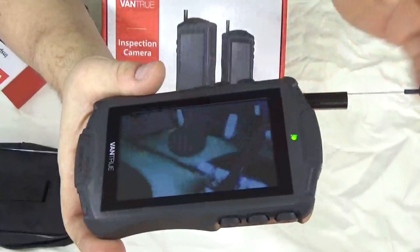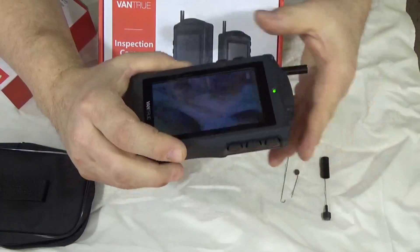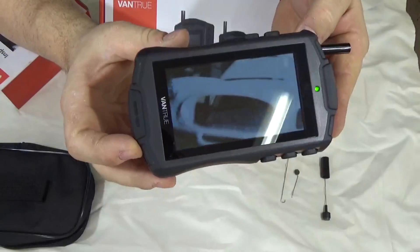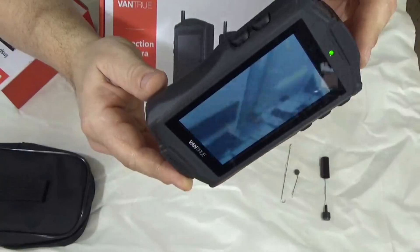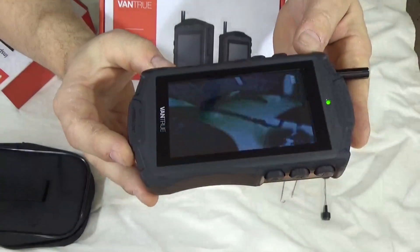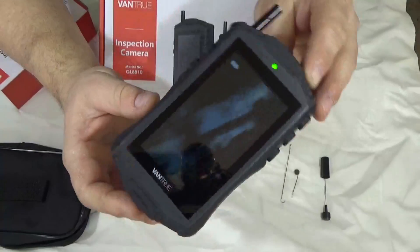One important thing about this: it is an inspection camera only, meaning there are no buttons to capture images. You're using this purely for inspection purposes — no photos, no video recording. It is a scope only.